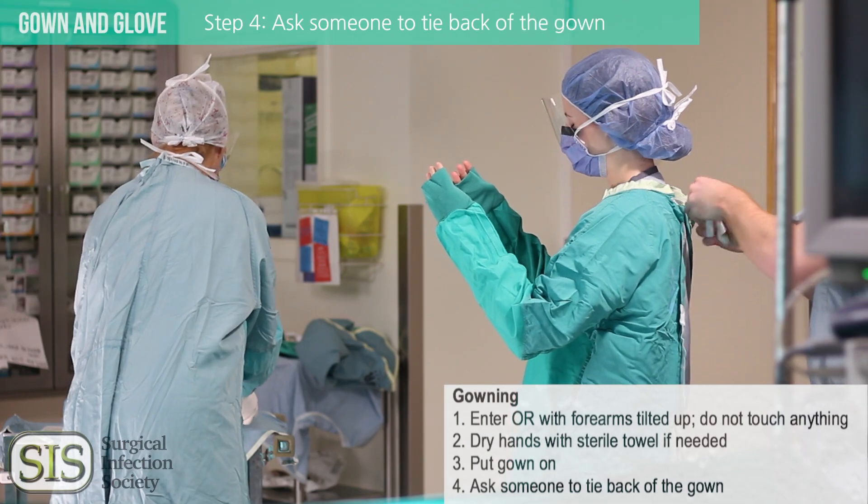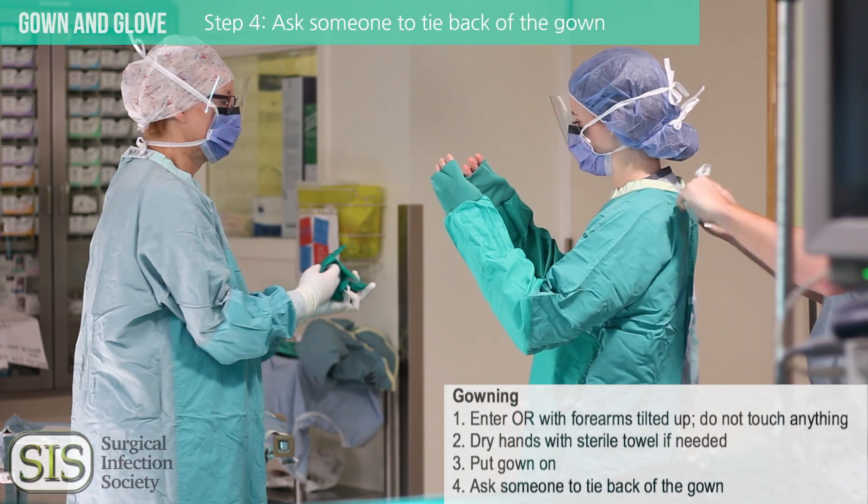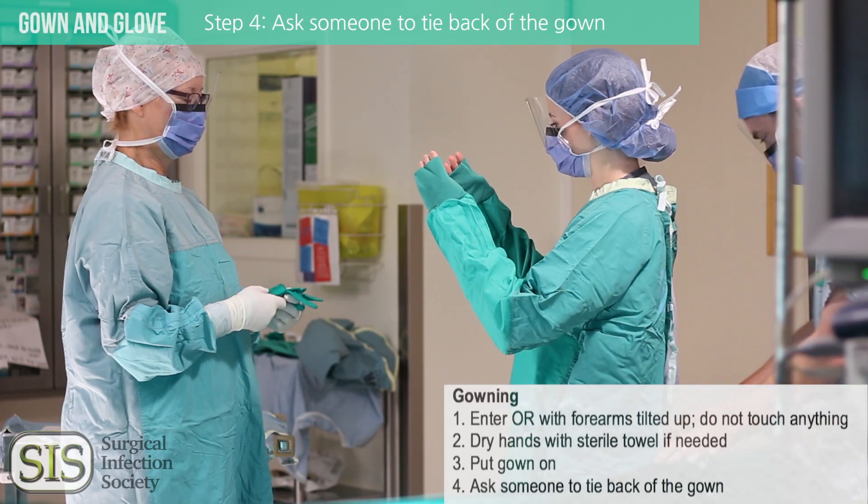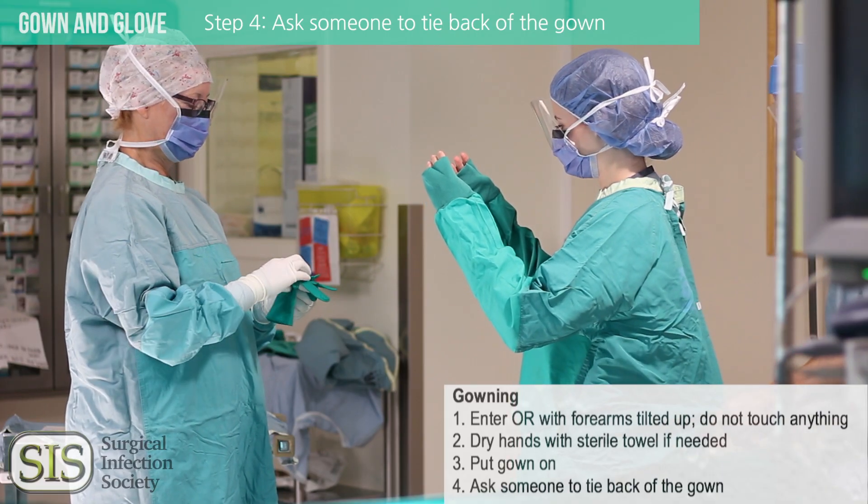An unsterile member of the team will tie the back of your gown because remember this is unsterile. For this reason, make sure to avoid brushing up against the surgical field with your back.